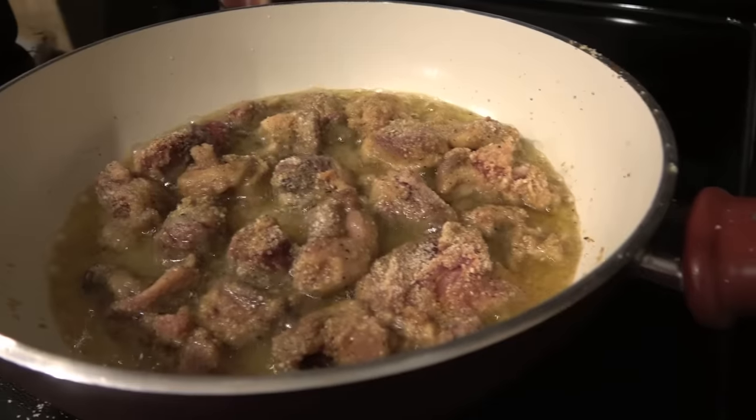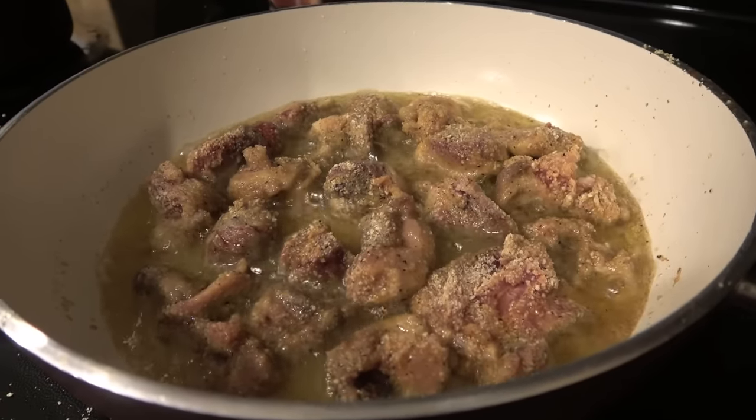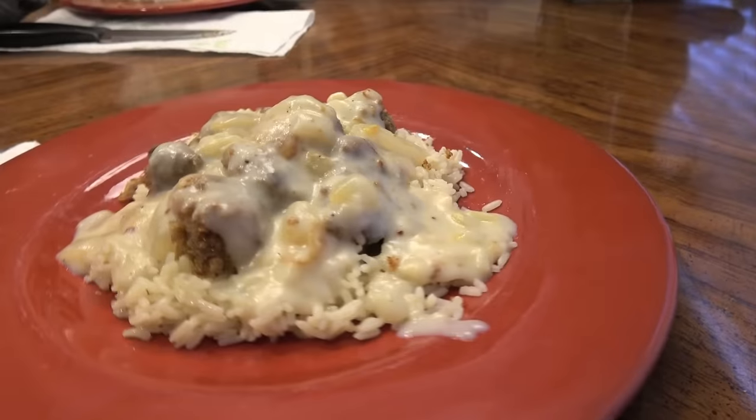All right, you guys, check this out. This is fried soft-shell turtle with an onion gravy over white rice. Tasty Tuesday is back, and it starts right now.